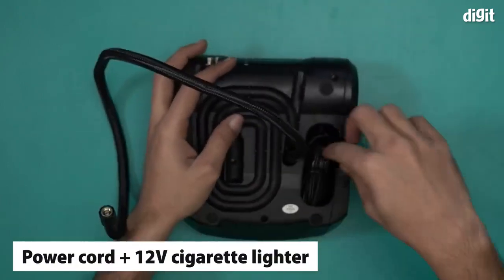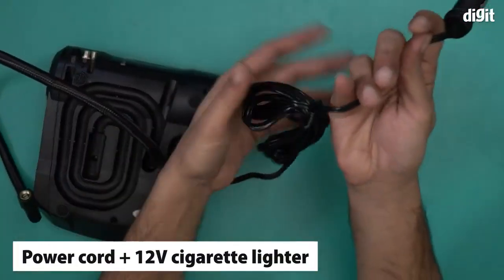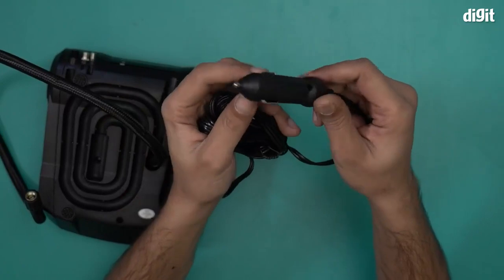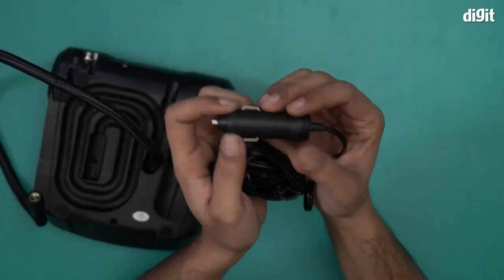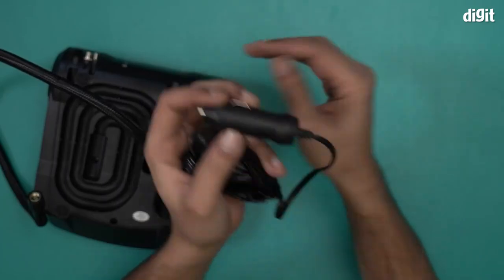You also have the power cord — it's a flat cord, almost two and a half to three meters long. On one end you have a 12 volt cigarette lighter connector, which is what you use to power this device. So you can see this is designed primarily to be used inside a car.